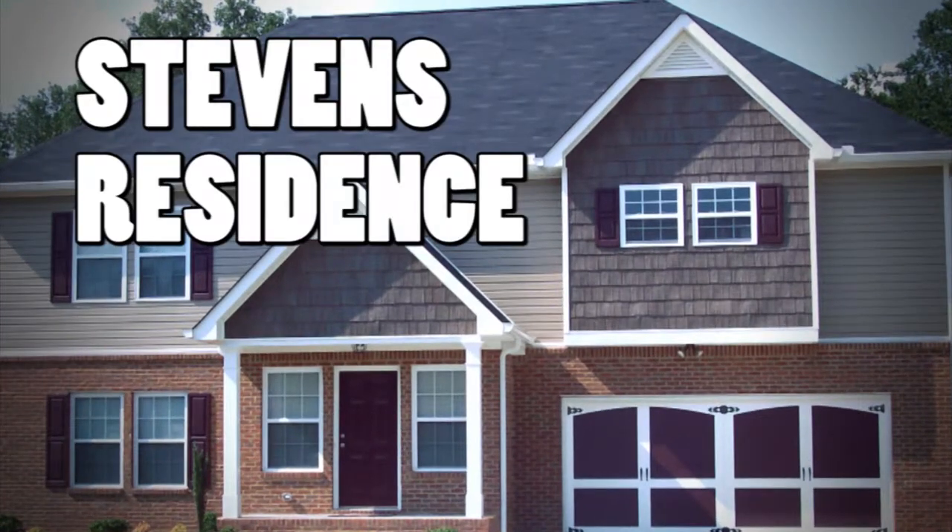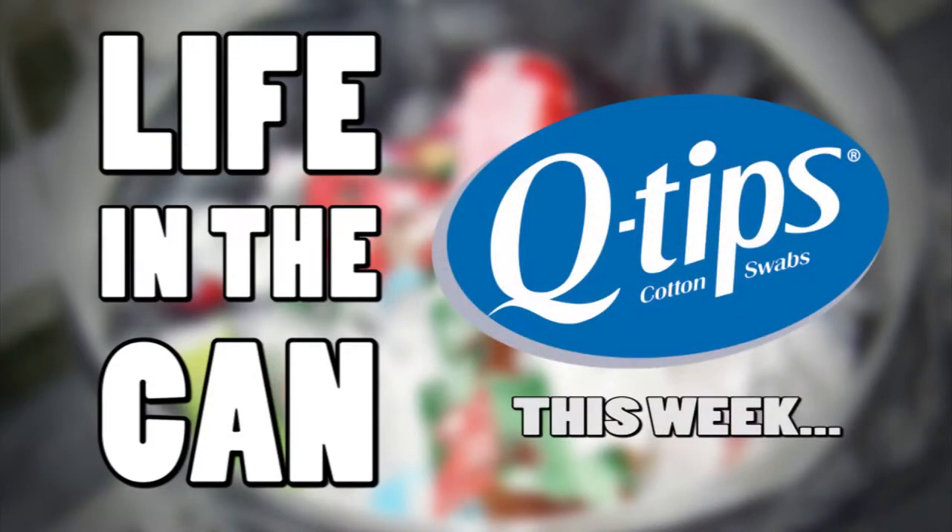We're live at the Stephens residence for this week's episode of Life in the Can. We'll chat with some used members of their latest box of Q-Tips cotton swabs.